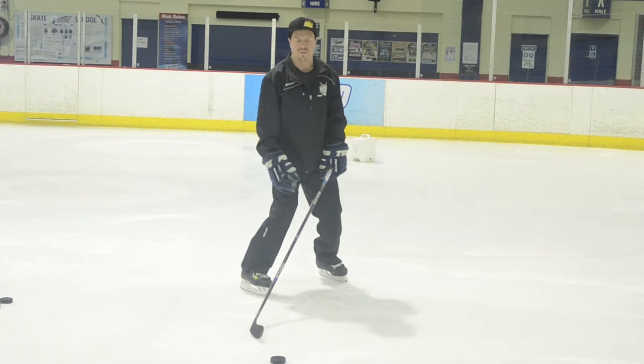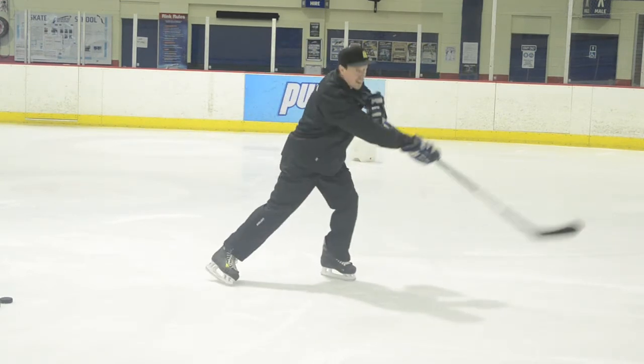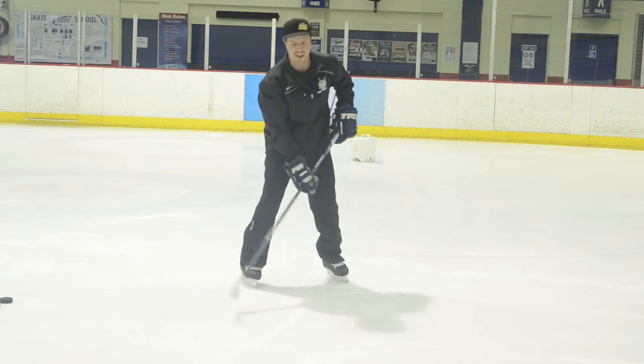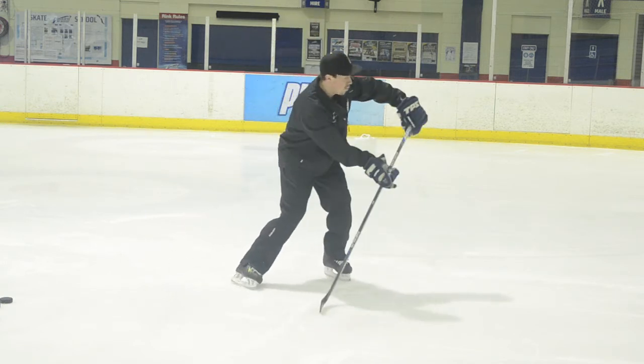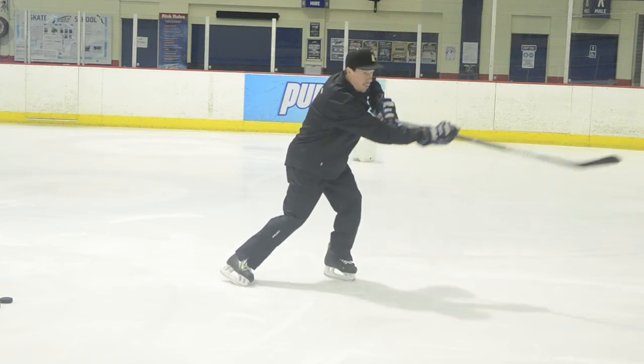Transferring our weight between our feet. So we reach, pull the puck in, and snap those wrists. The same thing applies with the follow through — we want to get our hands away from our body, find our target, and point to it.